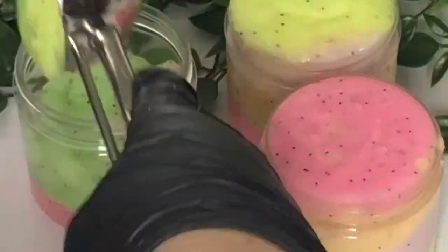Hey, welcome back to the channel. Today I'm going to be making an emulsified rainbow sugar scrub.